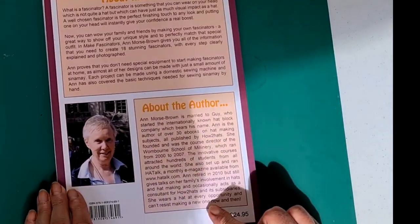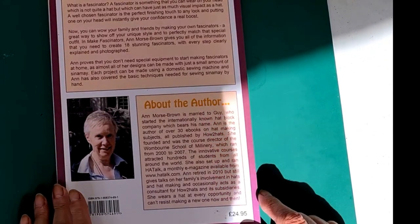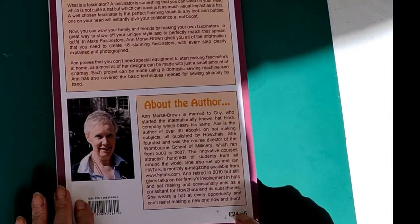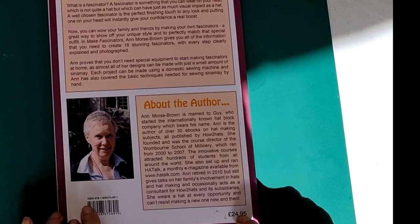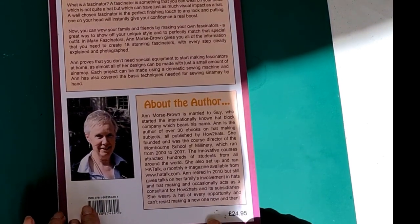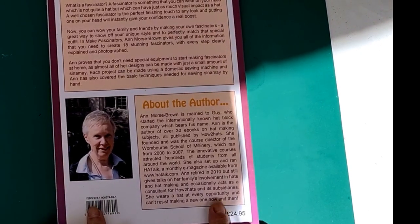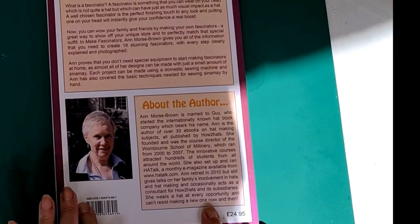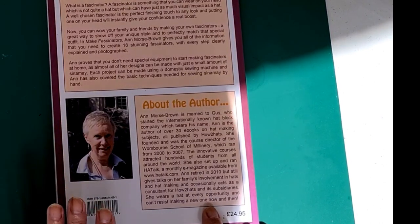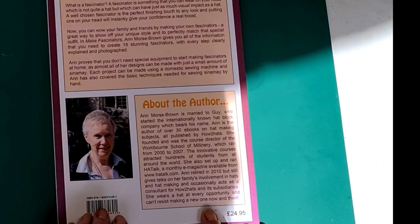The back cover talks about the author — married to Guy. She founded and was course director of the One Born School of Millinery, which ran from 2000 to 2007. She also set up and ran Hat Talk, the monthly magazine. She retired in 2010, but Hat Talk magazine is still going.